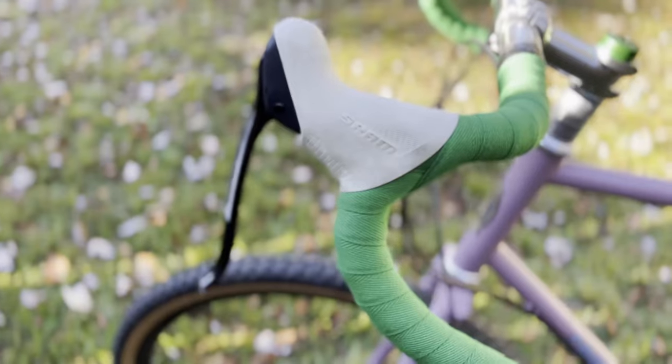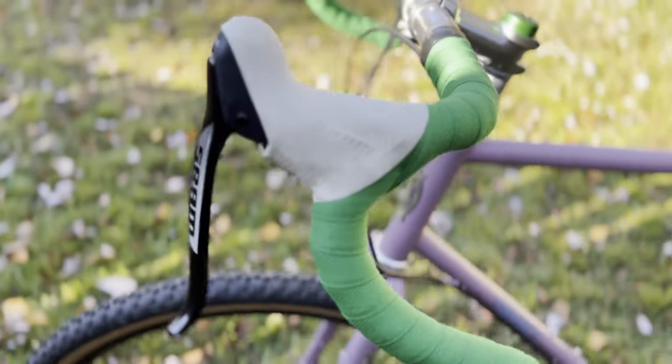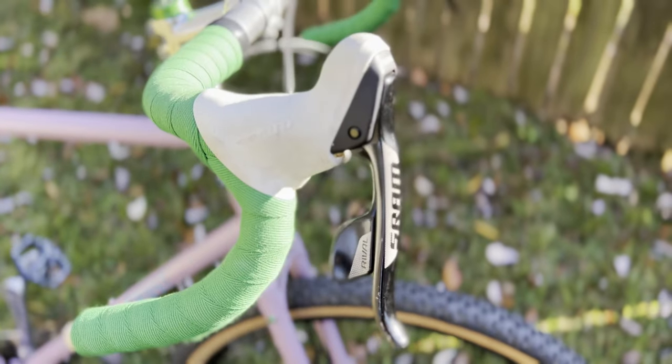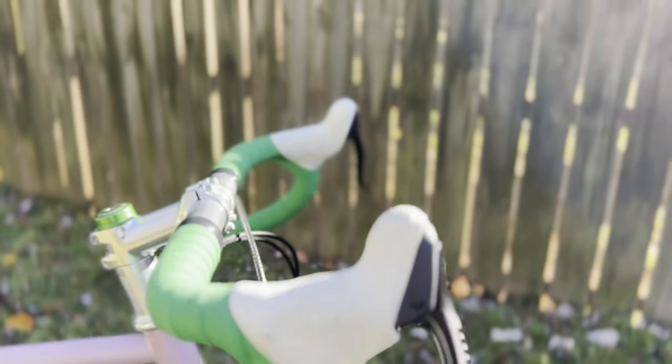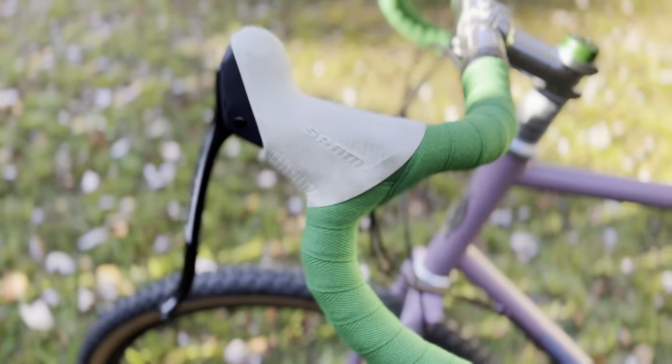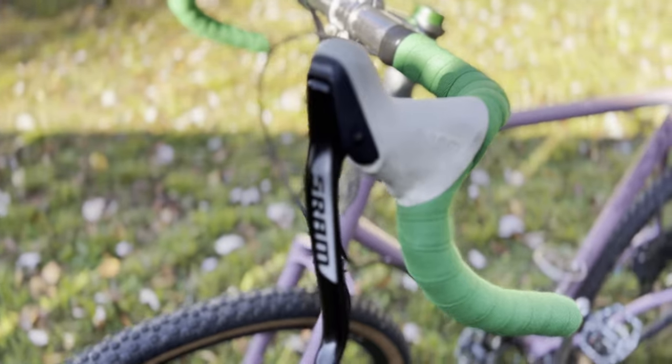So this bar tape is kind of an homage to my dad so I can remember him while I'm riding. For brakes I am running a SRAM Rival with an integrated paddle shifter. I chose white bar hoods which have gotten very dirty, but I don't mind the dirt. I feel like the dirtiness of it kind of shows how much this bike is loved and used — maybe it's not for everyone but I really like the aesthetic.